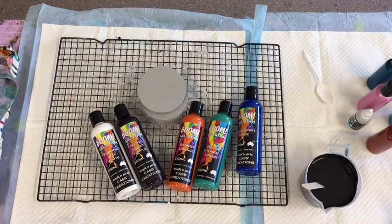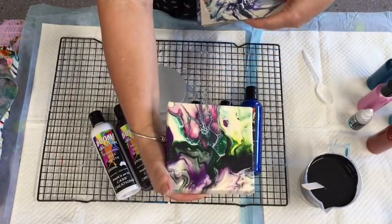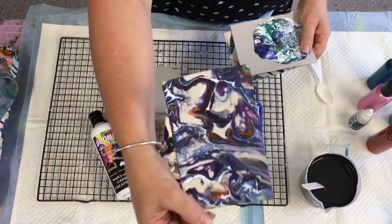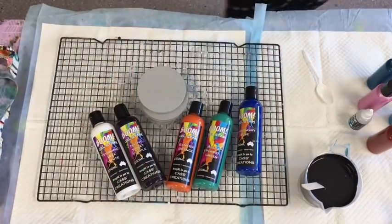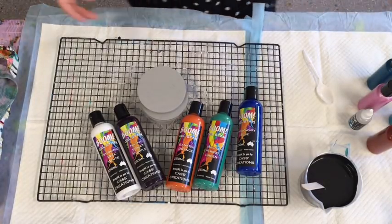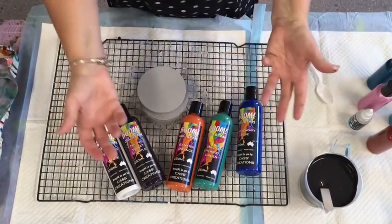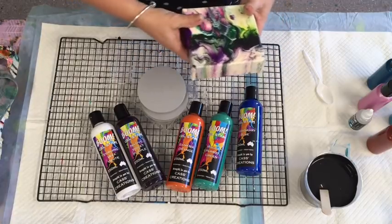I've been playing with them the last couple of weeks and I got that kind of bloom effect out of them. I've played with them a little bit and they're definitely giving you the bloom effect but without all the hassles. I was trying to look at something for people that just want to get in and paint and not buy all the different products.